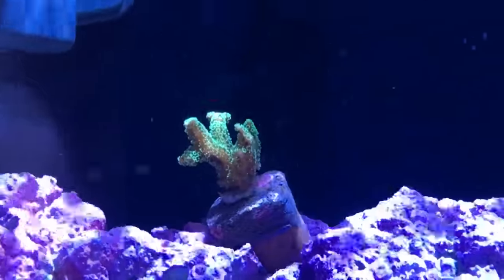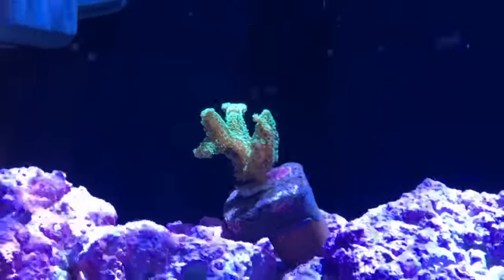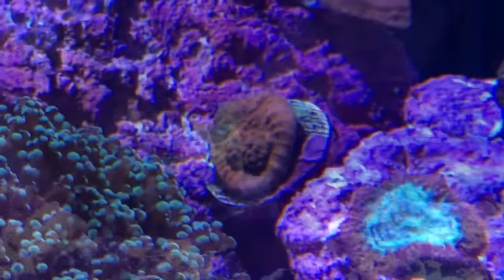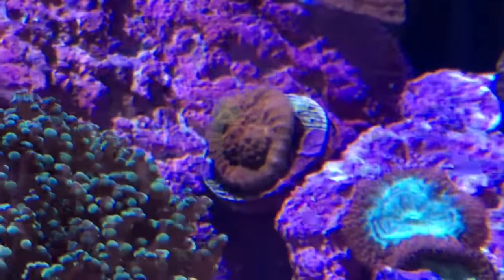Vivid Aquariums even threw in a couple frags for free: a green bird's nest and a chalice — Vivid's Firefighter Echinophyllia.